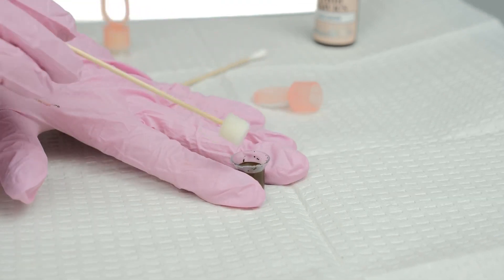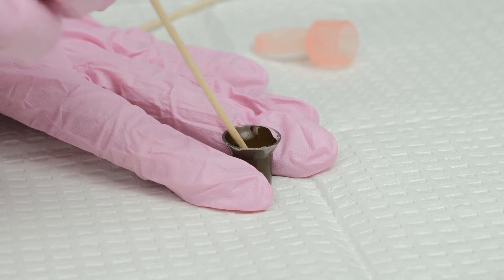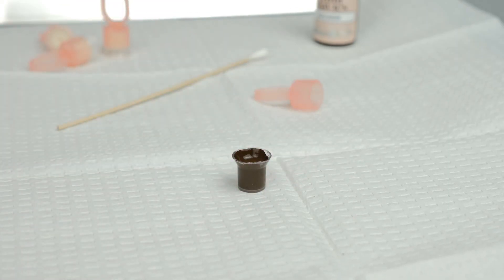Then, carefully insert the sponge back into the pigment cup. Tip: don't forget to refill your pigment once it starts to get low. Place the ring on your less dominant hand and begin your procedure.